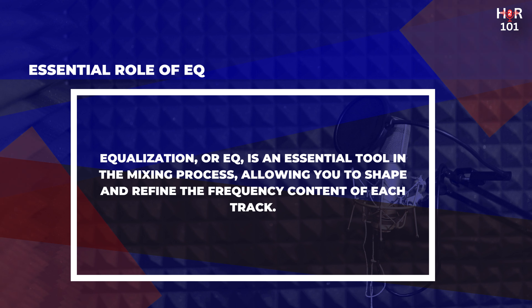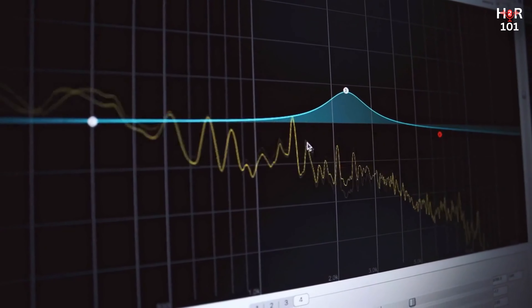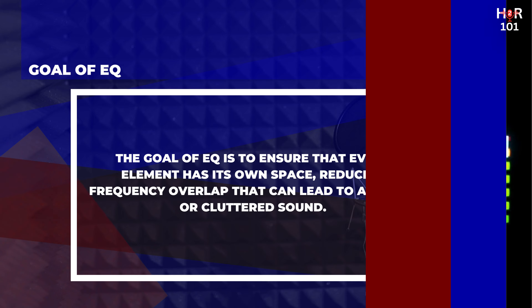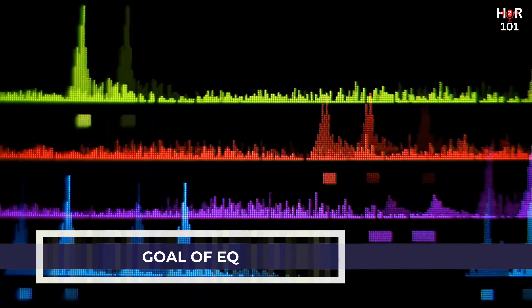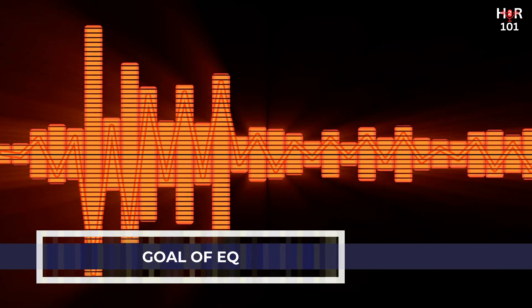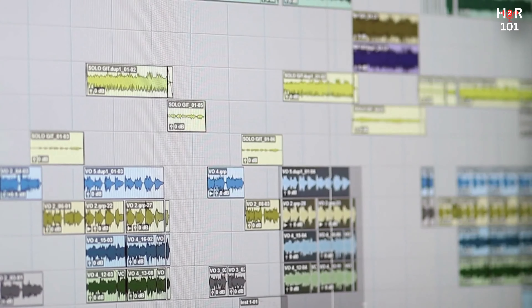EQ basics. Equalization, or EQ, is an essential tool in the mixing process, allowing you to shape and refine the frequency content of each track. By adjusting EQ settings, you can highlight or diminish specific frequency ranges, controlling how each instrument fits into the mix. The goal is to ensure that every element has its own space, reducing frequency overlap that can lead to a muddy or cluttered sound. EQ works by allowing you to boost or cut frequencies across the audio spectrum — for instance, you might boost the high frequencies of a vocal track to add brightness, or cut the low frequencies of a guitar track to make room for the bass. Proper use of EQ can dramatically enhance the clarity and definition of your mix.